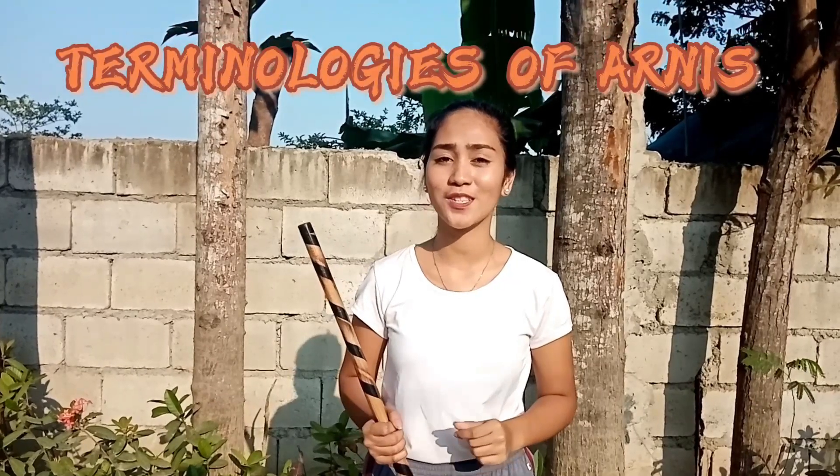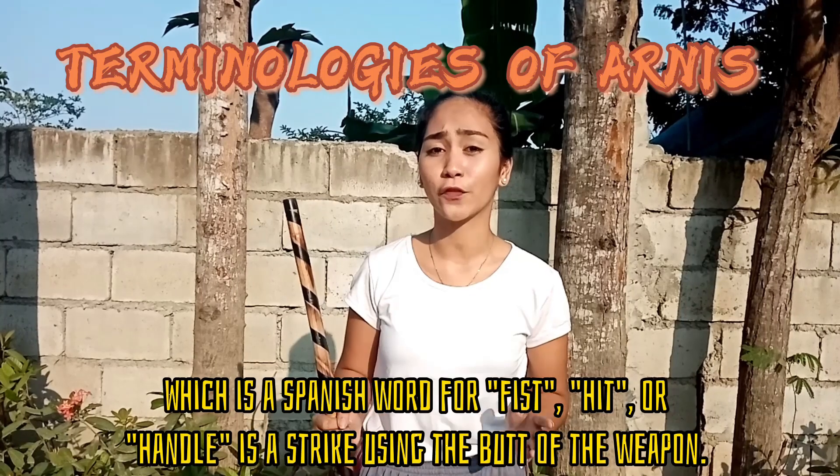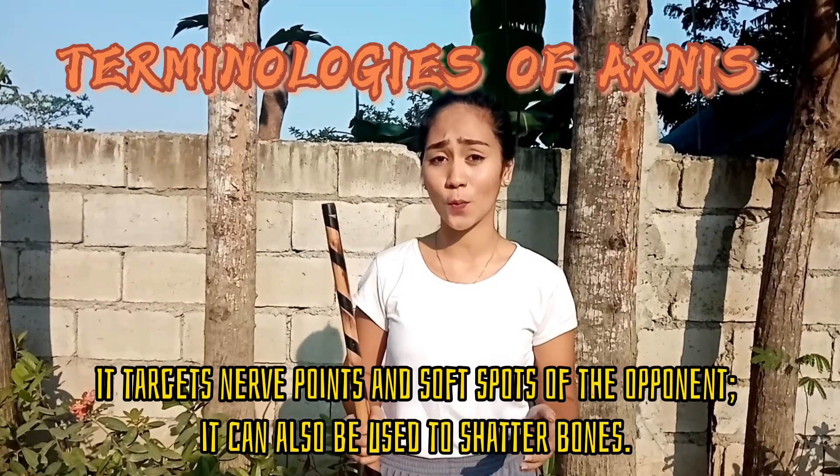I am Lili Martinez. I will be talking about the terminology of weapons. First, we call the handle grip of the weapon Puño, which is a Spanish word for fist, meaning handle. It is a strike using the butt of the weapon. It can target nerve points and soft spots, and can also be used to shatter bones.